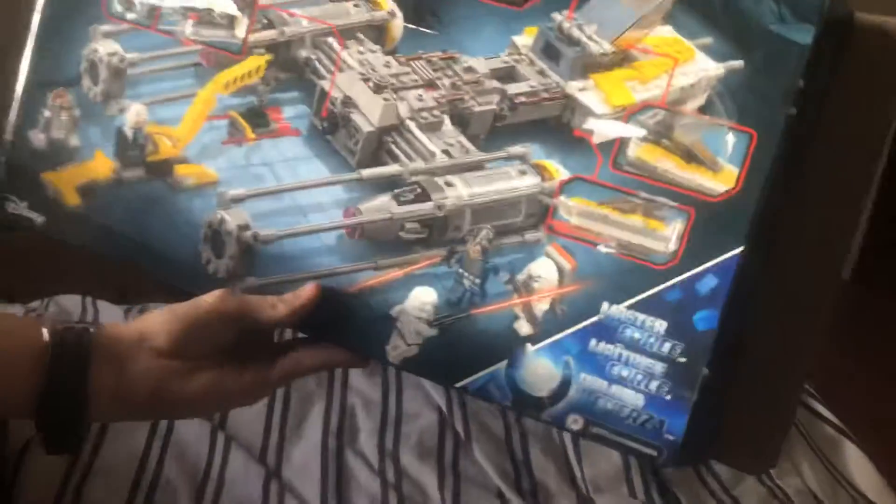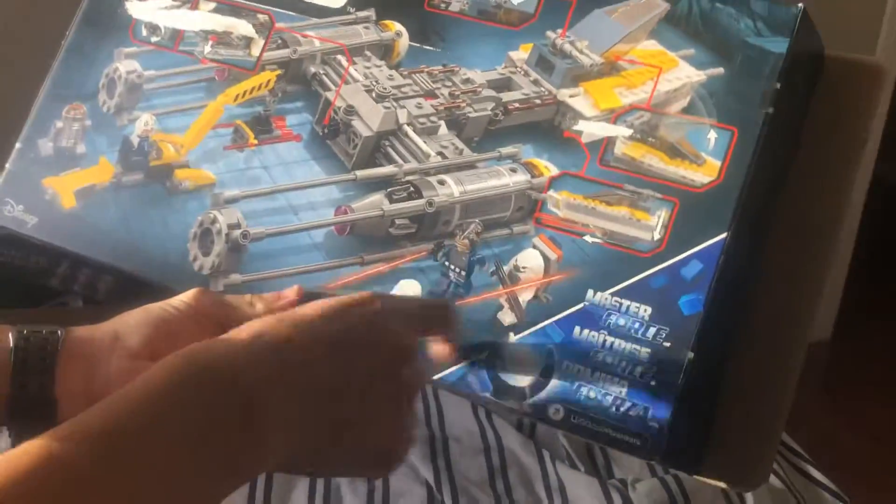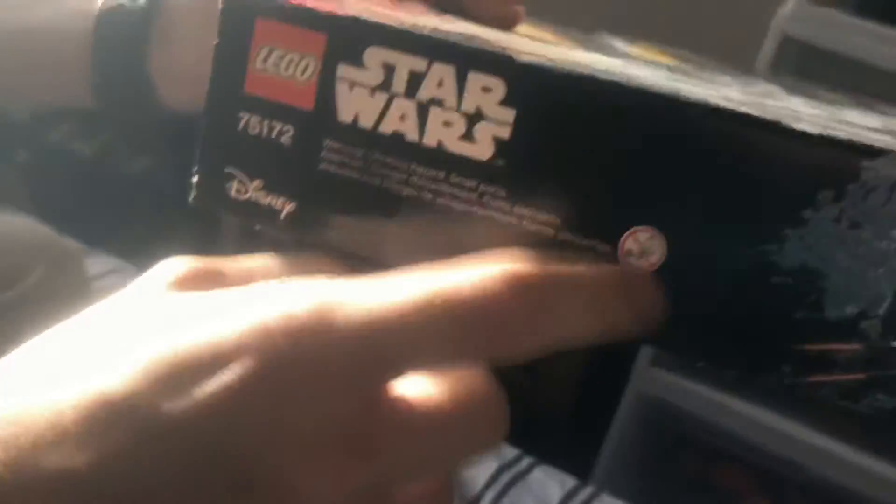On the back of the box you've got some action scenes. There's some information about Moroff - that's just his character size. You've got a warning: not for children under three years, some more info, LEGO starwars.com, and barcodes.